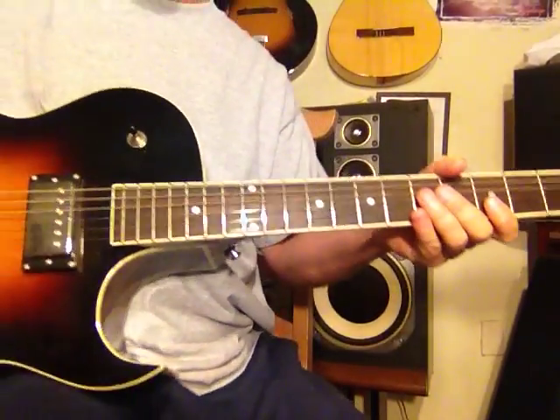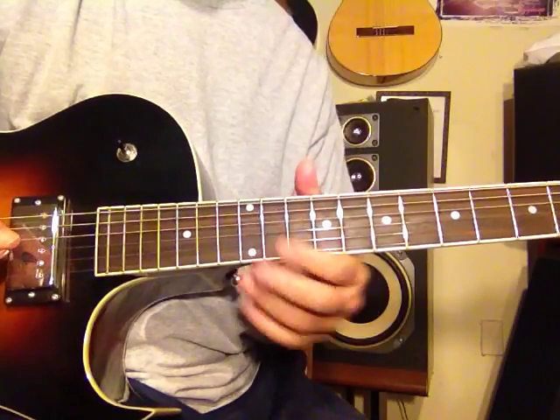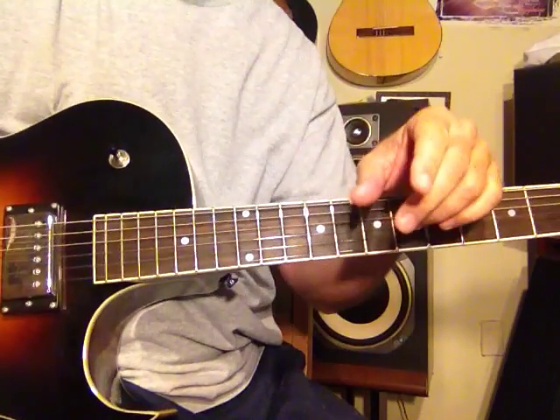Hey, Steve Zuck here. Welcome back to PokeSue Channel and the Guitar Ladder System. I recently posted cycle number one from my book, Modern Chord Cycles for the Guitar.